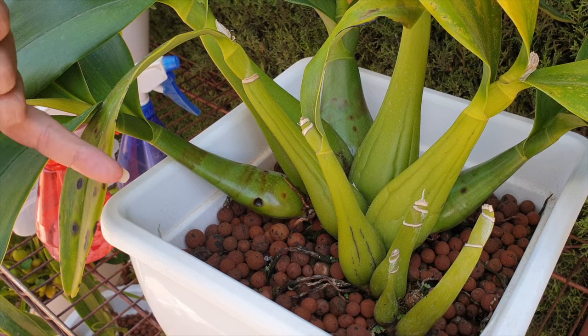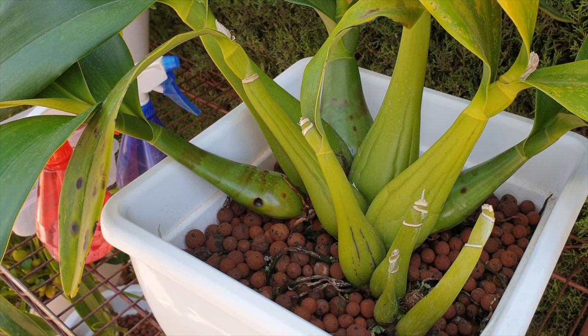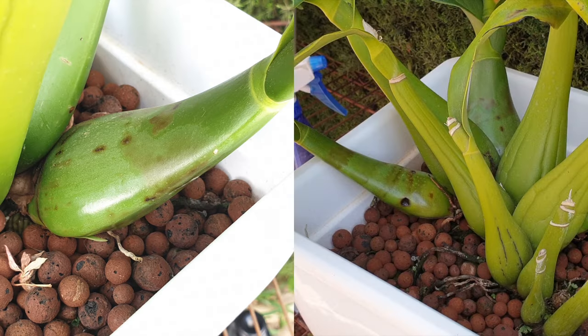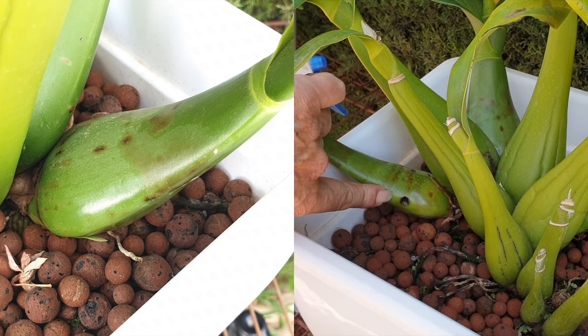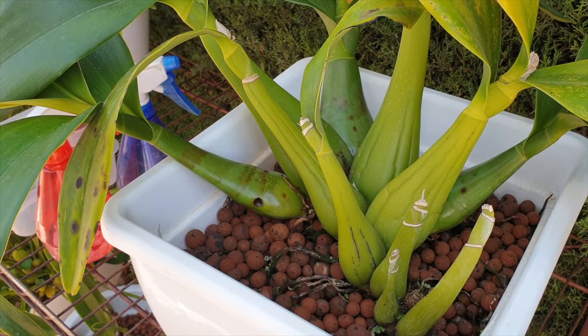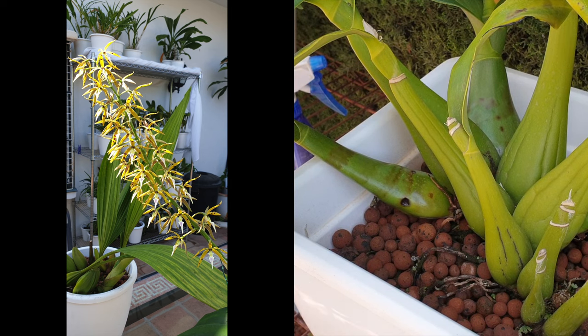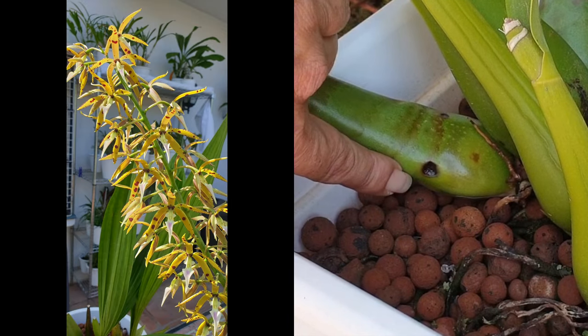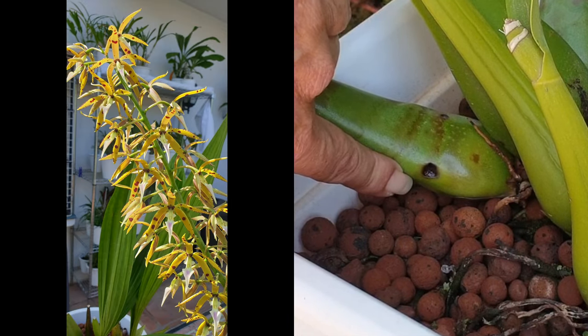It is the first time that the fungus has spread to the pseudobulbs, and we're going to address that and just spot-treat it. I do have the same black spotting on my other two new growths, but they don't have indentations, so I'm treating those with hydrogen peroxide every third or fourth day, and I will do that after we've addressed these two. The only reason I'm addressing these two in this video is because they have an indentation.